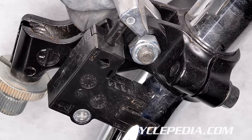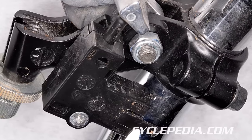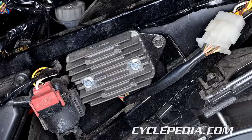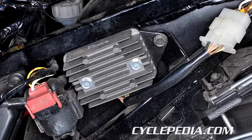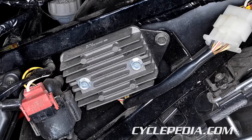If the starting system isn't functioning correctly, troubleshoot the whole circuit and not just the main components. When inspecting an electrical starting system, be sure to start with a battery that is fully charged. Locate the starter relay. Attempt to start the engine and listen to the starter relay — the starter relay should click.